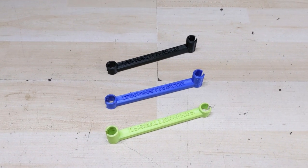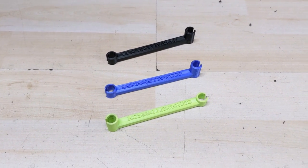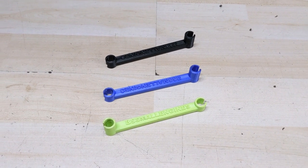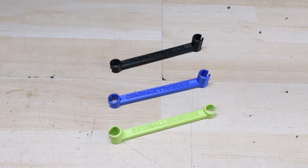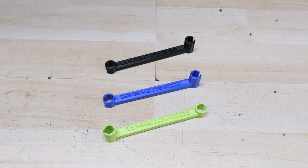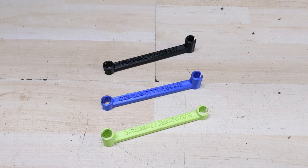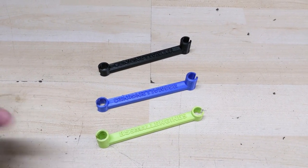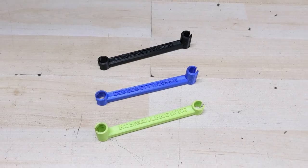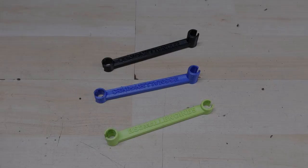For full transparency, this is not a sponsored video — I ended up purchasing these. I did want to give Brandon a huge shout out because we bought a few of them, he gave us a bit of a discount to help cover some shipping since I was going to be doing this review, as well as giving some away to friends who do small engine repair in my area. I always like to include that so you guys know I'm not being paid to review this.